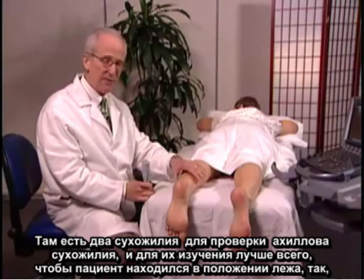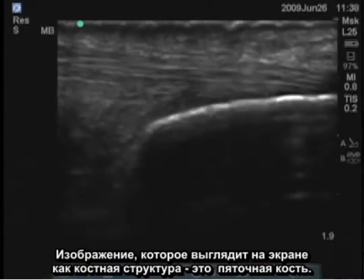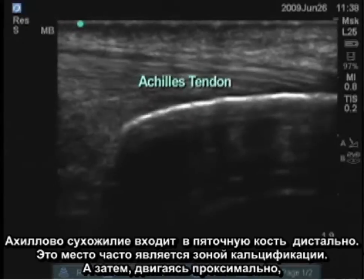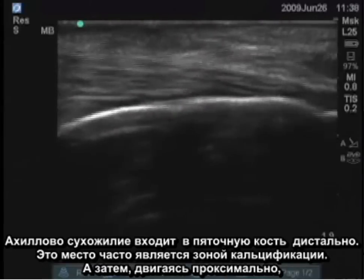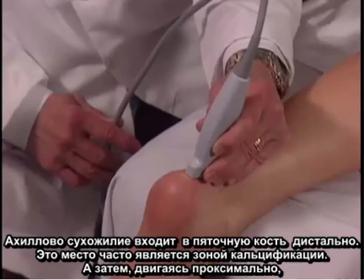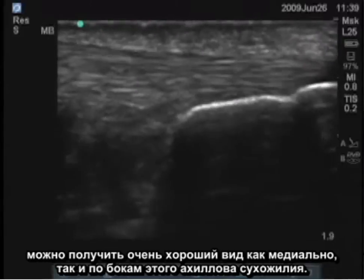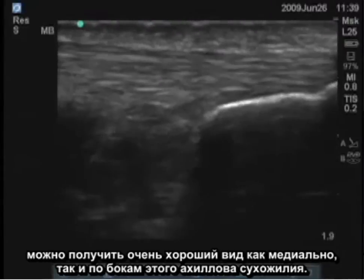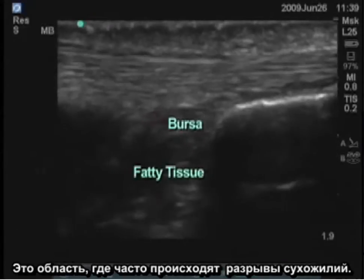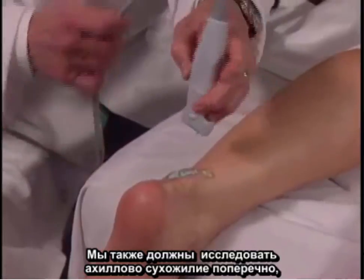For examination of the Achilles tendon, it's best to have the patient in the prone position. The bony structure you see on screen is the calcaneus, and the Achilles tendon is inserting into the calcaneus distally. This is a frequent zone of calcification. Going proximally, you can get a very nice view both medially and laterally of the Achilles tendon. The structures deeper to the tendon include a bursa and some fatty tissue. This is the area where many tendon tears occur.